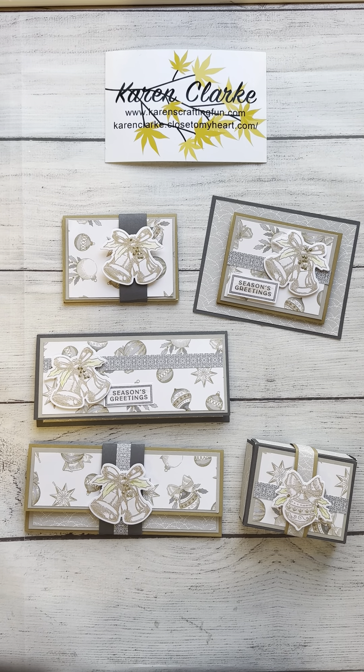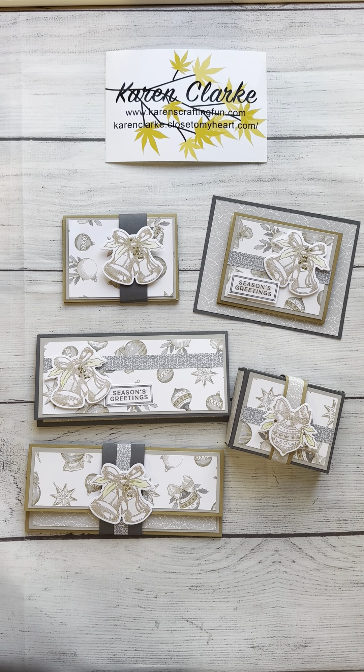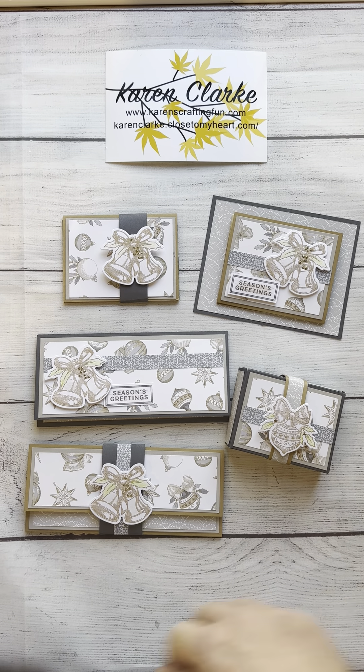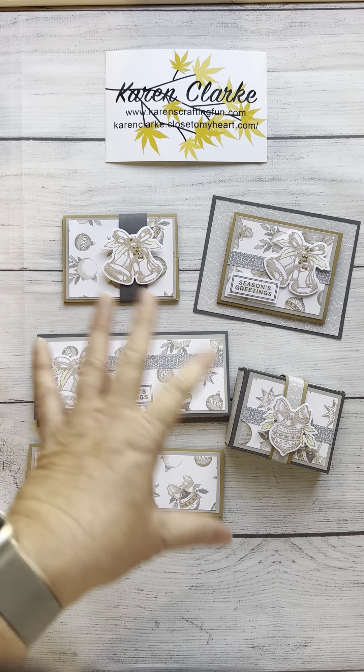Good morning everybody. Welcome up to my craft room again. Today I am going to show you the first in the series of gift card and money holders that I did as a class at a recent retreat with Ready, Set, Crop, where I was a vendor and taught this class. I thought I would share with you how to make these gift card holders.